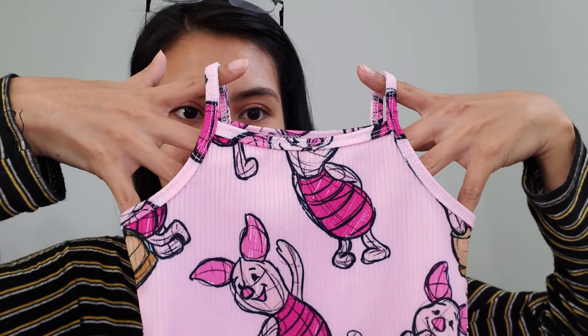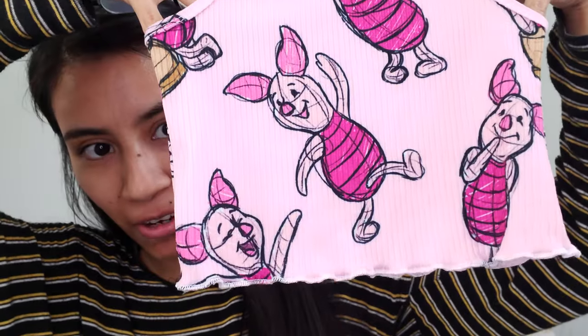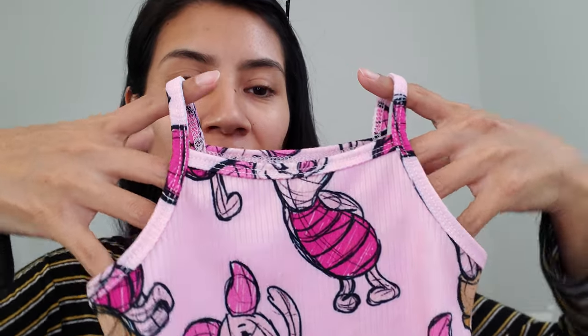Hi everyone, welcome back to another video. Last month I was talking to one of my friends and she wanted me to show her how I do my camis with my binding attachment. And I figured I would show you all as well.